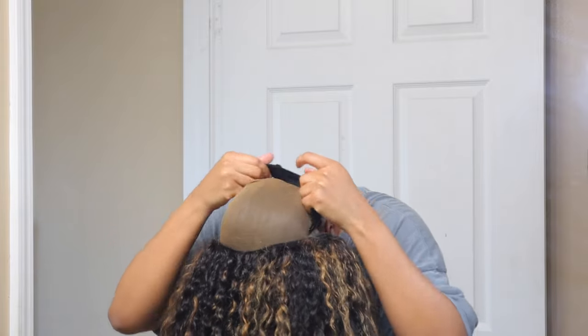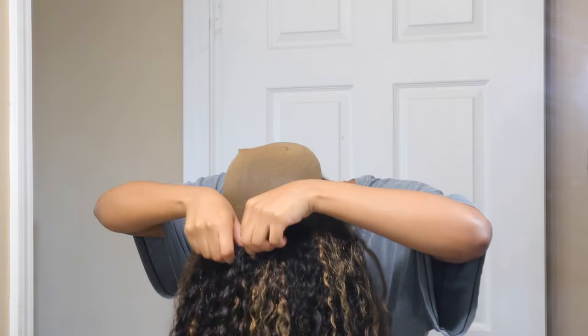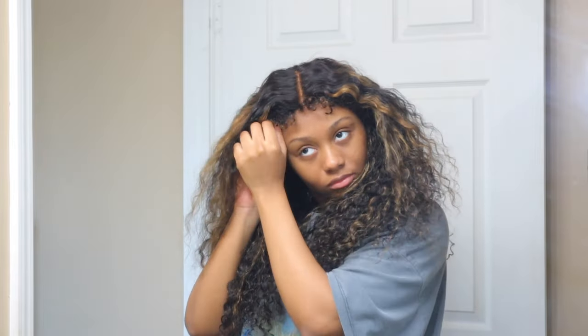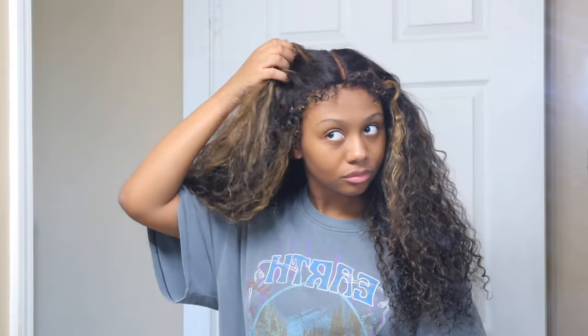Right off the bat when I tried this wig on, I just felt like I love the wig — I love the texture, I love the color. The edges weren't for me though. I just feel like my face shape, even when I'm not wearing a wig, edges just aren't for me. Baby hairs just aren't for me, besides my little natural swoopities that I have with my natural hair.